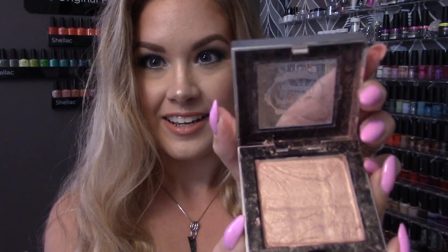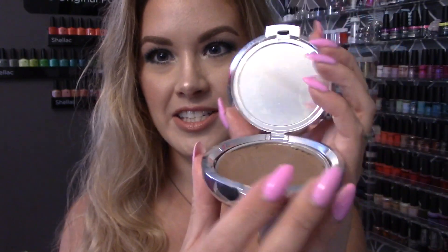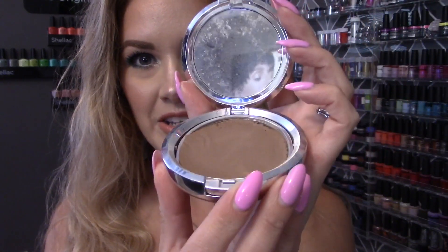And that's how you repress powder products that are broken. We've got a solid pan of highlight here, and even though the packaging on this one is slightly broken, it's going to work just fine once it's dry. Very easy to do, doesn't take a lot of time, and definitely better than wasting the product. I hope this was helpful — if you enjoyed it, hit the thumbs up button, please subscribe, and I'll see you guys in my next video!